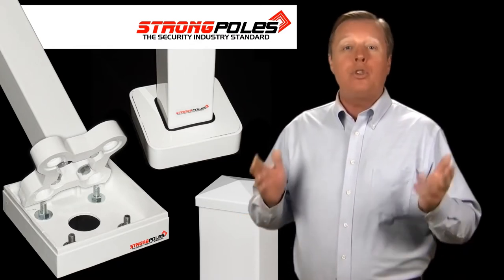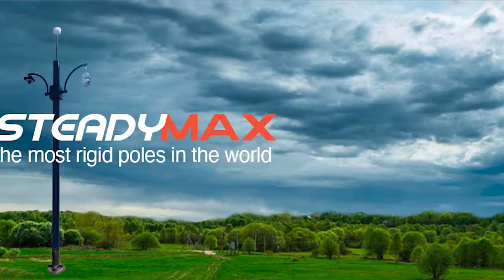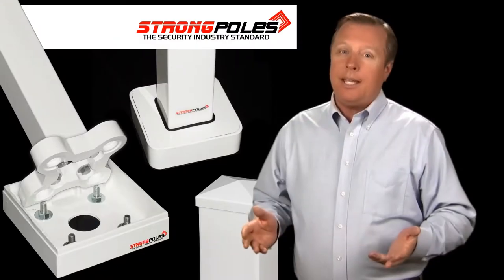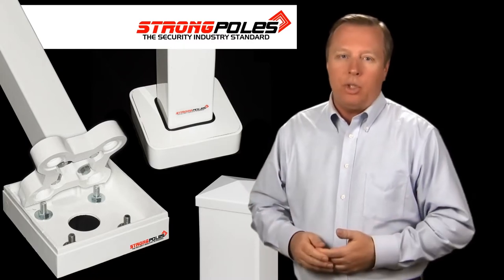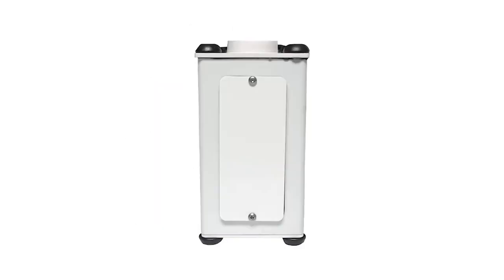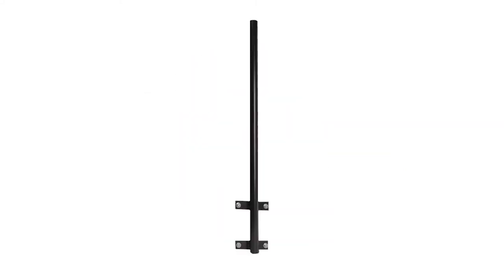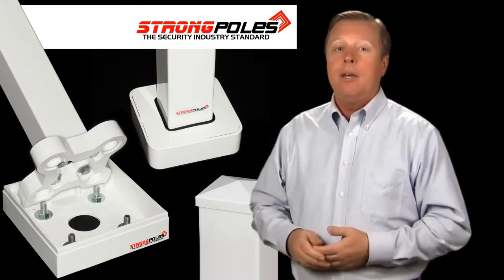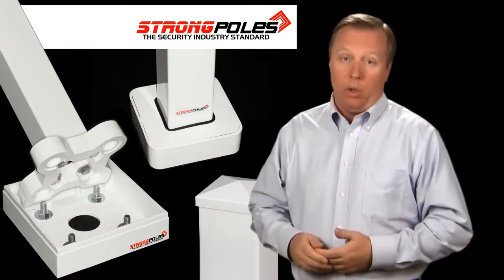StrongPoles is unique in the industry for two main reasons. First, we make the strongest, most stable poles in the world. And second, we make the only complete security mounting system of poles, brackets, wiring boxes with conduit fittings, and even antenna masts that allow installers to mount any brand of security camera or security-related product from any manufacturer in the world.